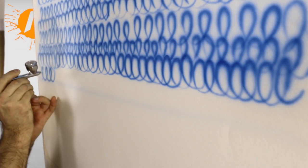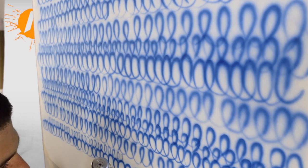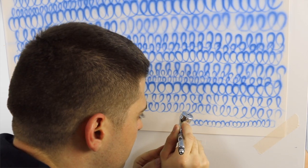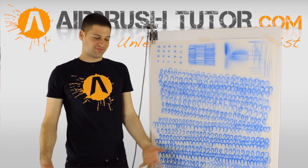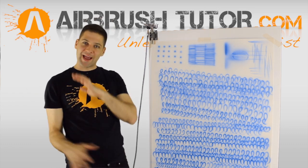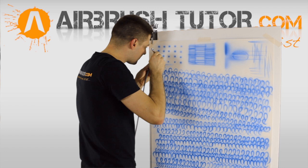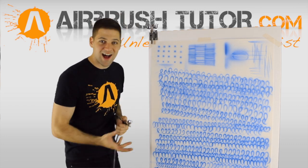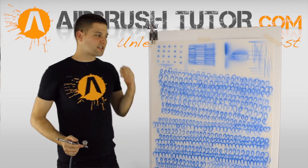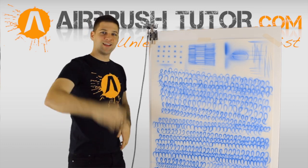Let's do a couple more. The smaller that your loops get, the faster that you have to move. I've done a full page of these loops and I've got nothing to show for it — it's the old Miyagi factor, the old wax on, wax off. After you've done a full page of these loops, have a go at doing a blend. You can go three times as fast because you've done something that's three times as hard for the past half hour. Everything else has just become that much more simple, and that's what I wanted to share with you today.